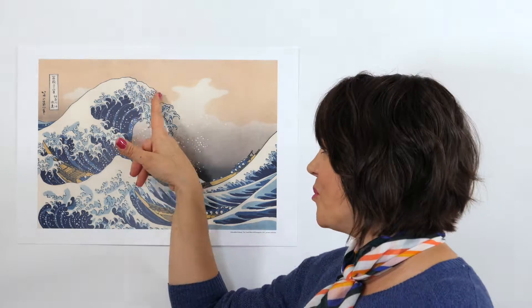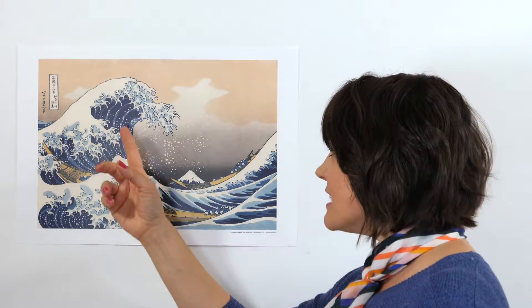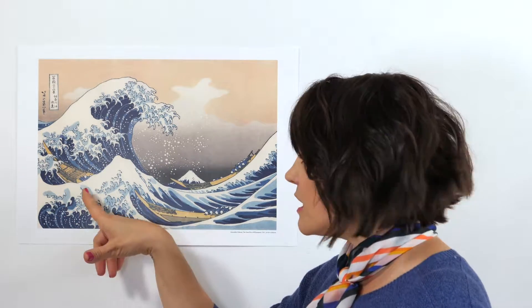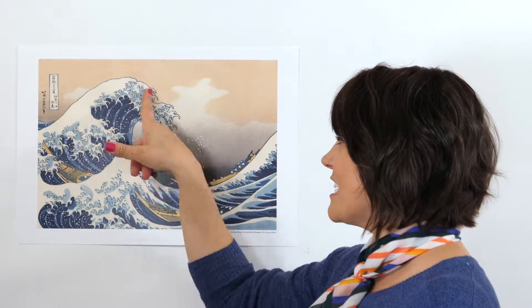Now when you look at this wave right here, what does that remind you of? It almost looks like claws, right? This is obviously a big storm on the ocean, and when there's a storm on the ocean the waves can be 20 feet tall. And you can see these little fishing boats, and you can even see the fishermen — they're all kind of huddled over because they're in this great massive storm. The way Hokusai drew these waves is almost like the waves are trying to get the boats.